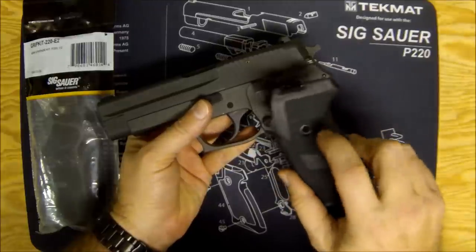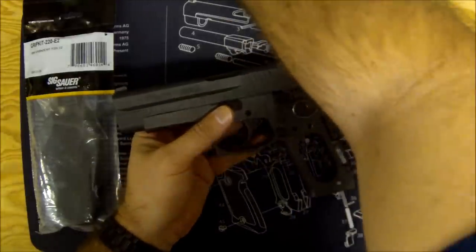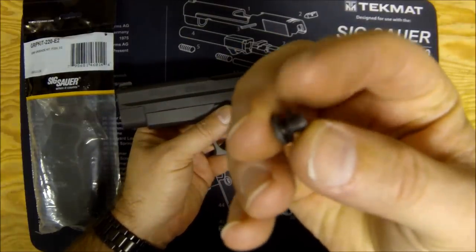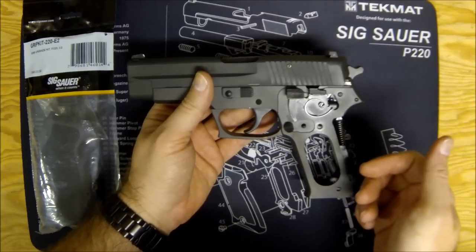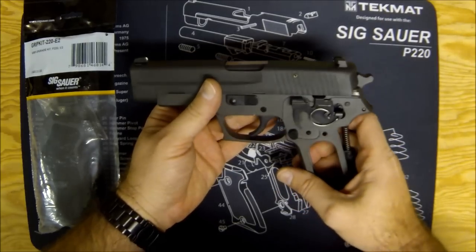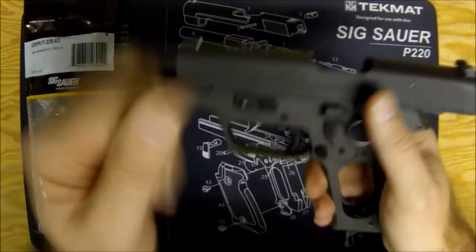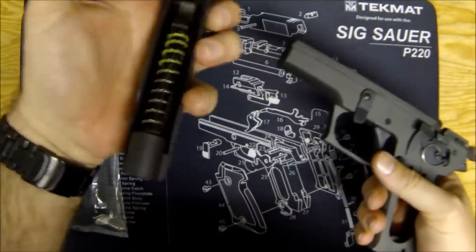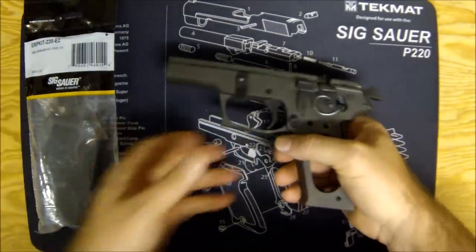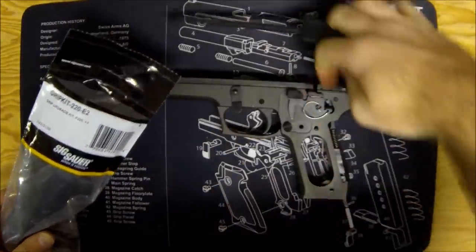If you've got standard grips on, carefully remove the screws — make sure you don't lose the little lock washers that come with them. The E2 grips don't need those washers, so put them somewhere safe. Then lock the slide open, hit your takedown lever, and pull the slide off. You don't have to strip it down further than that.